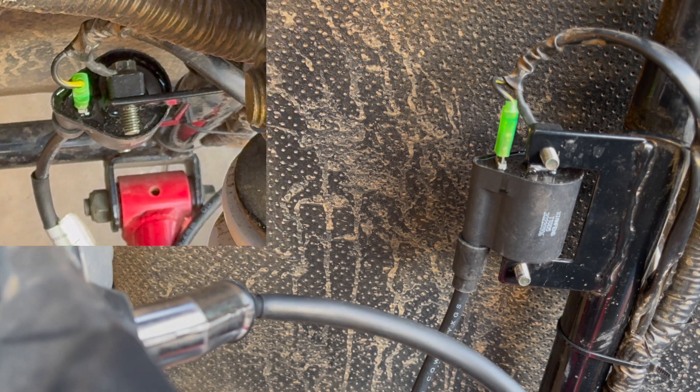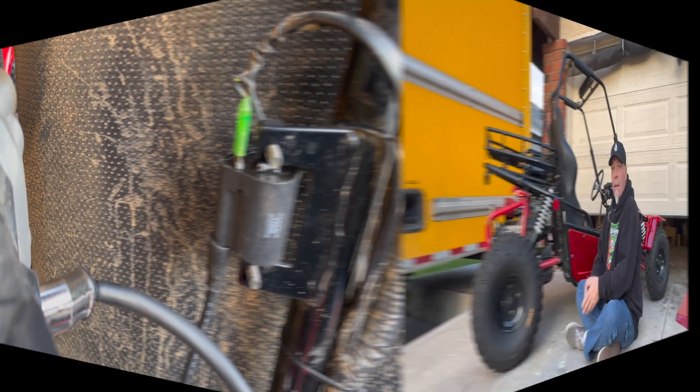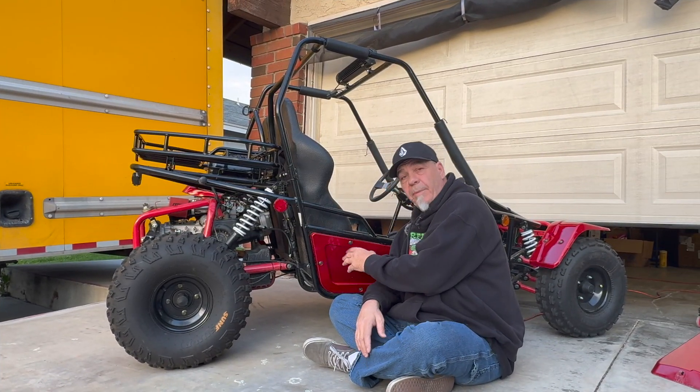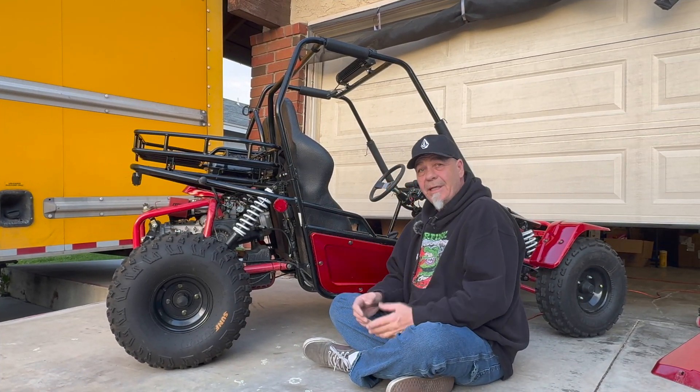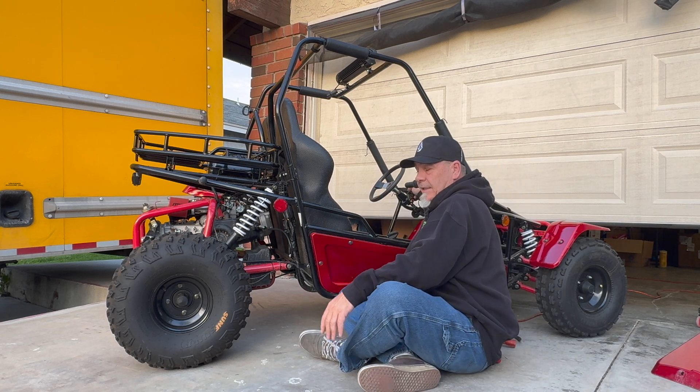We're going to bring it back out and give it a fire up. We changed out the coil pack and everything like that — it should take you about 10 minutes, it doesn't take very long at all. We're going to go ahead and start it up and make sure it starts. I'm not going to do a test run, I just wanted to show you guys how to switch that up real quick.